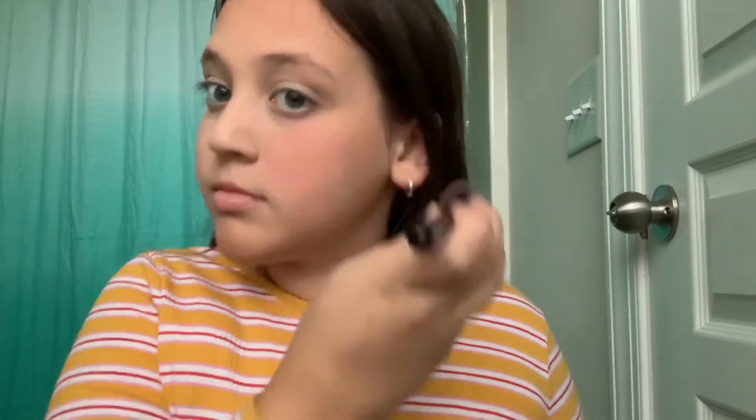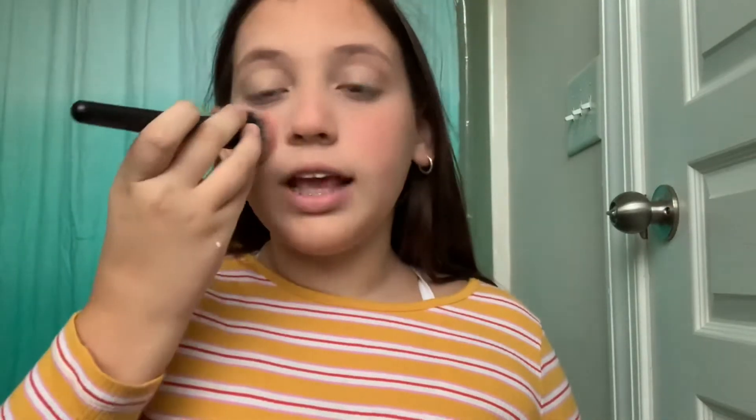Now I'm going in with my Milani blush — I like it a lot, it's just kind of natural and pretty. I also put a little bit on my nose, not too much because I don't really want to look like a soft girl, but I like having a blushy nose.